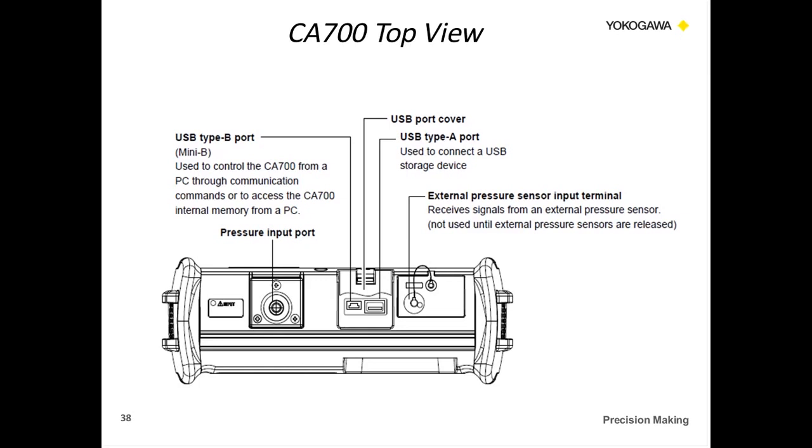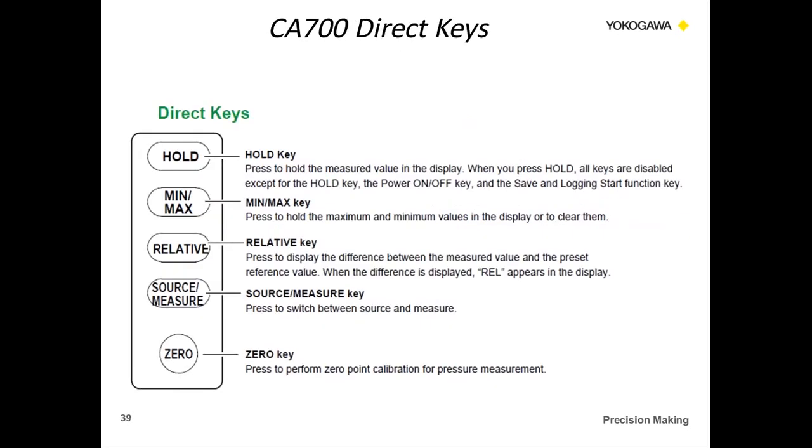Here are the direct keys. The hold button locks in a measured display value. The min/max key records minimum and maximum values. The relative key is unique — you can program a measured value and then display the difference between the measured value and a preset reference value. The source and measure key switches between sourcing and measuring electrical signals. The zero key zeros the sensor within the unit — this is recommended before using the unit for any calibration, and also when changing the orientation of the unit.